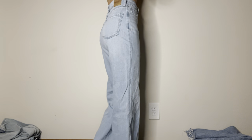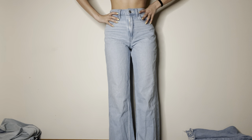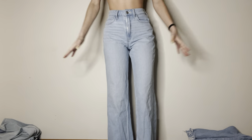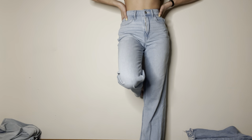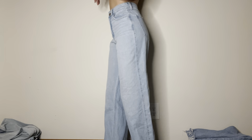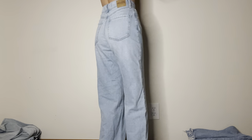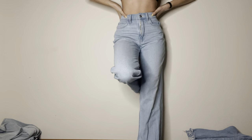This is the first pair. These are my favorite pair of jeans. They go an inch above the ground, which is perfect. These are from Hollister. I feel like I should do like a pose or something — I'm going to do one spin this way, one spin this way, and then a pose.